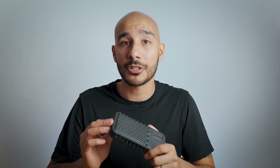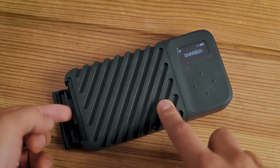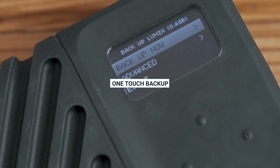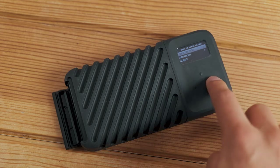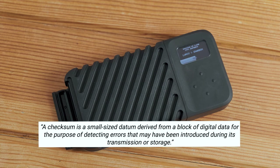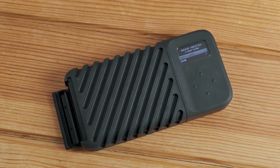Its most basic function is to allow you to back up your content whilst out on location, and to do so very quickly. All you need to do is insert your SD card into the SD card slot, or use the adapter if you're not using SD cards, and then when the device is turned on, simply press the one-touch button to do an instant backup and the transfer will begin.